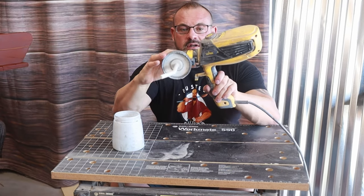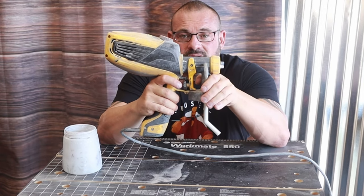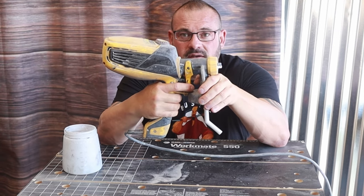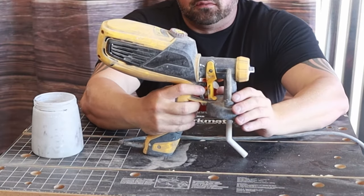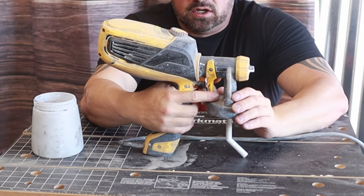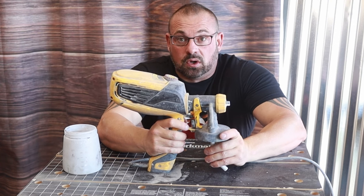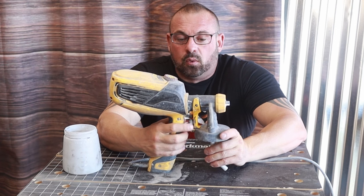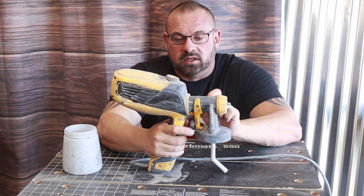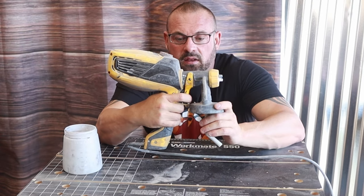On the trigger there's a turn knob — it's a glorified bump stop. If you turn it out it stops how far you can pull the trigger back, helping you control how much paint is coming out. If you turn it in and open the trigger all the way, it's going to spray a lot of paint — that's normally what I do with paint. But with polyacrylic, because it's so thin, you have to really control how much is coming out or you're going to get runs. So I'll crank it back and do some test patterns on cardboard before I start spraying polyacrylic, but when I'm doing paint I just open it up.